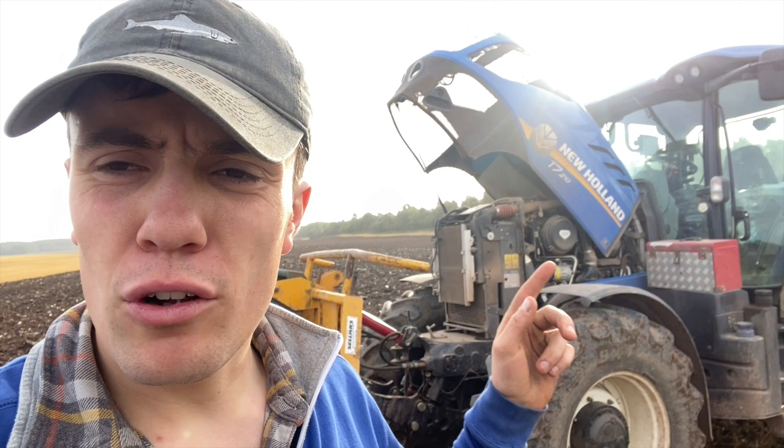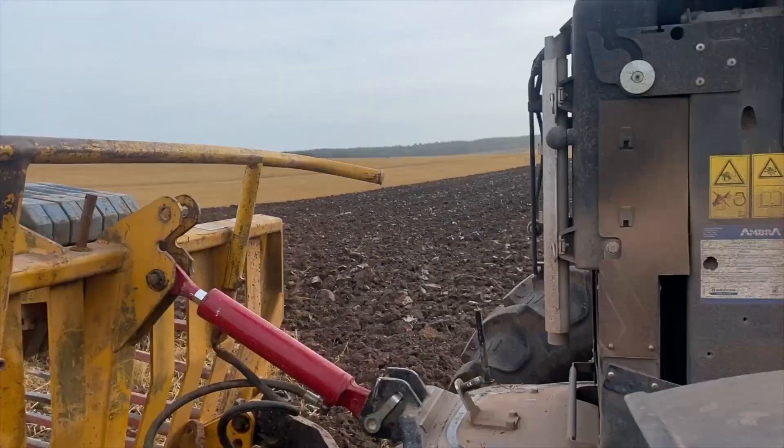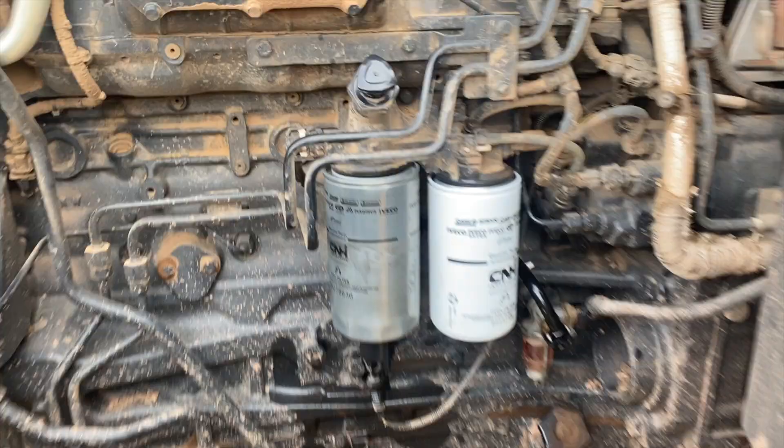Getting a fault code which comes up with cylinder one BIP search failure or something like that. I think it's to do with the common rail injection pressure - either a sensor or the actual pressure's not right. Dad's just brought two fuel filters - we'll change these two. New filters on, primed it, and now it's running anyway. Hopefully it keeps going now.